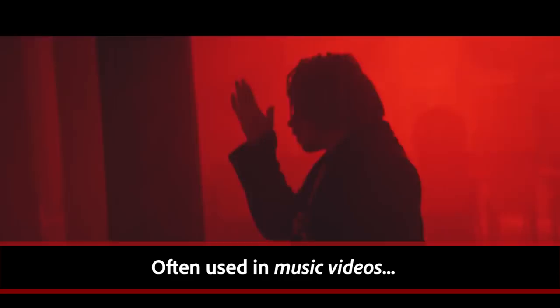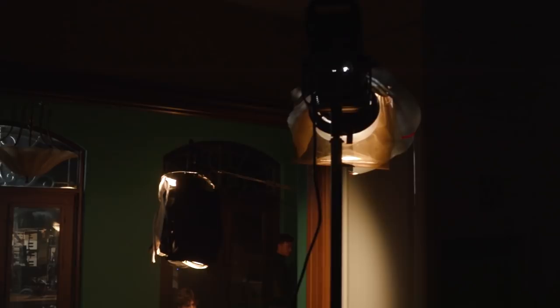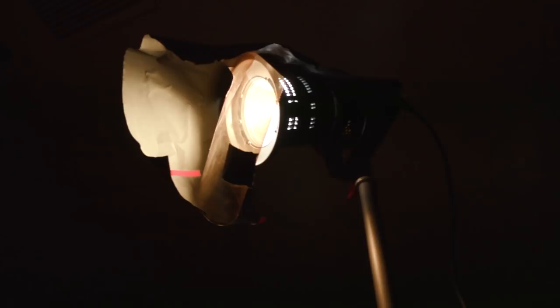Let's go check out some of your setups and how you lit them. Alright, we are here on set now. Justin, talk to us about our lighting setup. Cool, so for this scene, what we had is kind of a dining room.